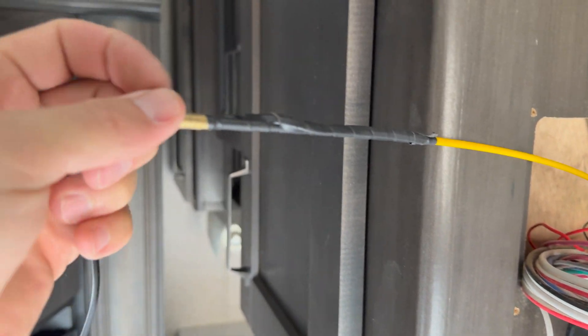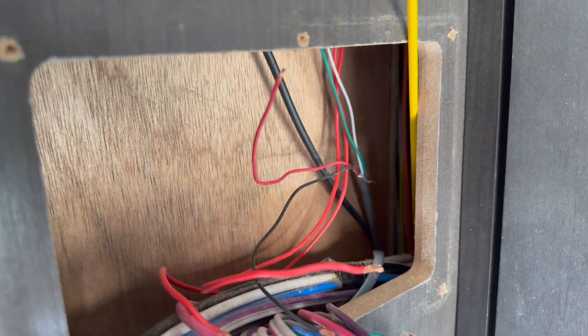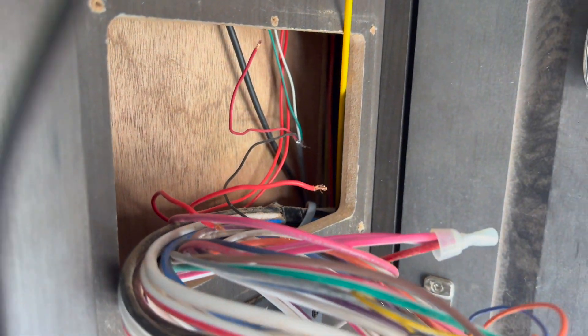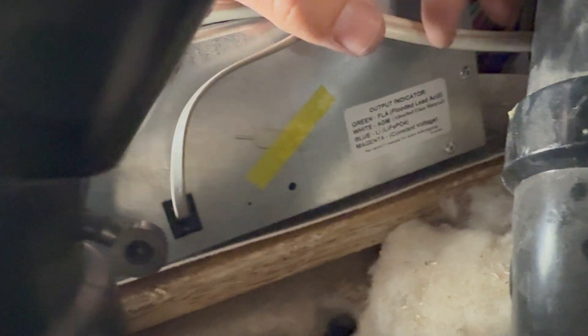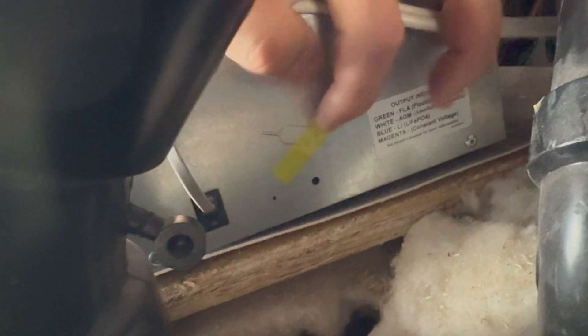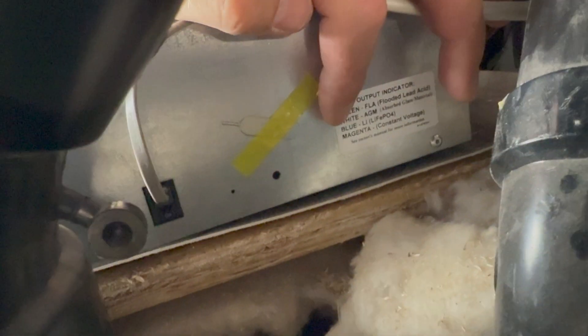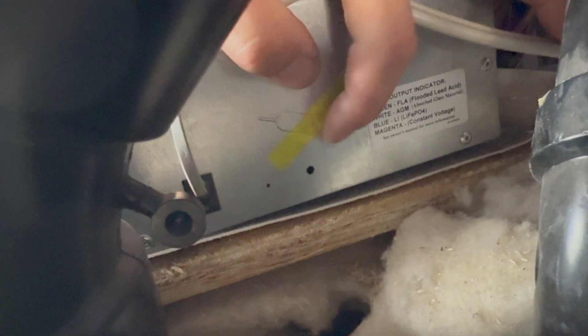Back to square one using fish sticks because my rope pulled off the cable and got stuck somewhere. Taped that wire on, ran the fish stick down through, and pulled it through on the other side. Got the wire all spliced together and connected — it plugs in right there. Pushed it until I got the lithium mode, which is the blue light that shows up.